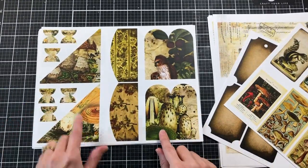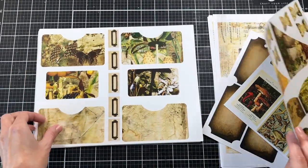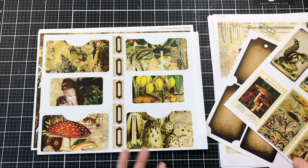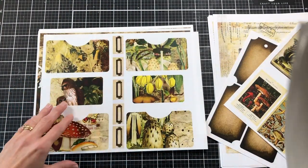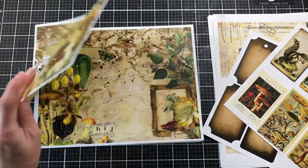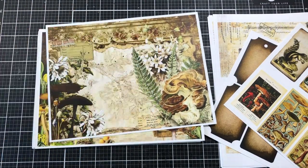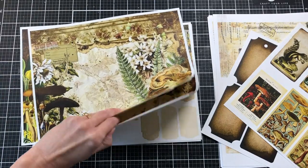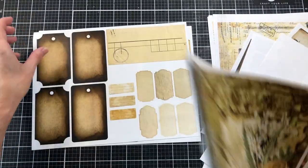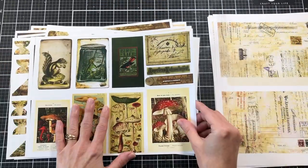In the forest kit it has these pockets that work perfectly for this folio. You do have to trim them down a little bit, so I'm going to show you that — that's why I decided to show you, so you can see where I got all the pieces from. To decorate the cover I used one of the sheets from the forest kit. There are also some tags and journaling cards in this kit that I'll be cutting out to use.